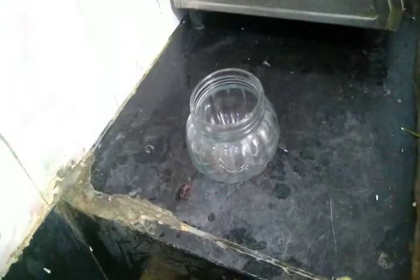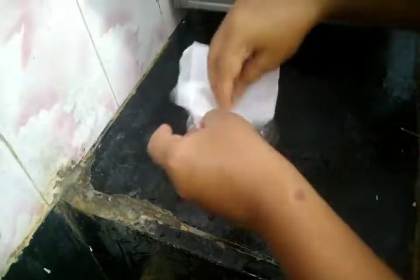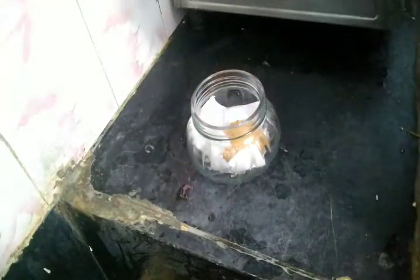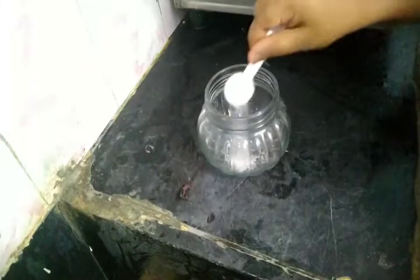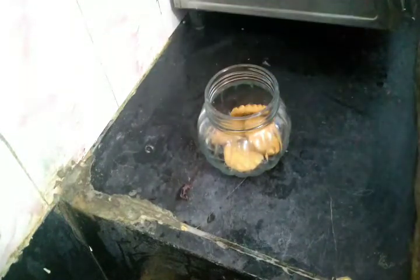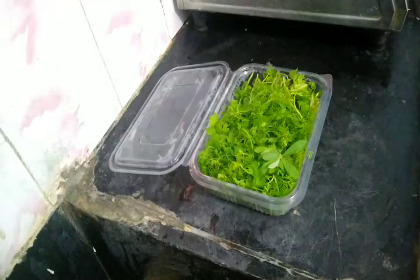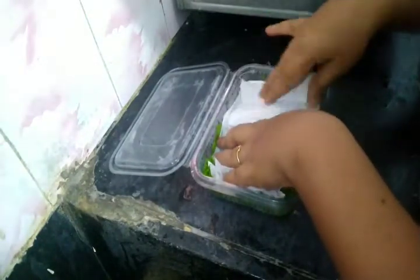In the next tip, we have biscuits that we need to put in an airtight container and cover with tissue paper to store the biscuits. This is the way to store biscuits and sugar in an airtight container. As you can see, it has a double color there, but you can store it in a box with tissue paper and cover it.